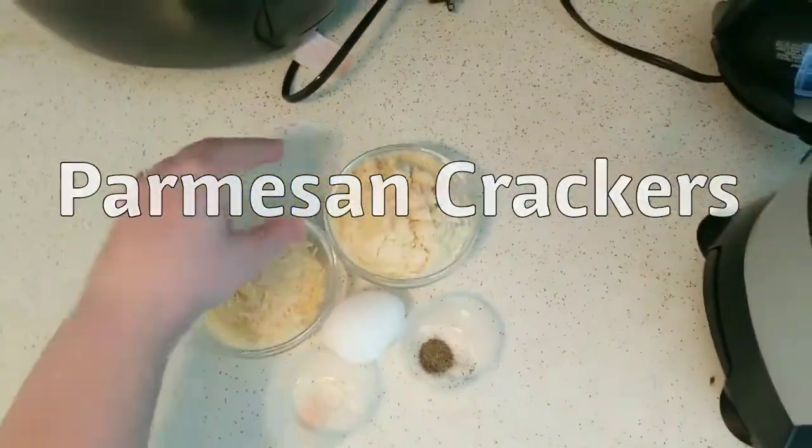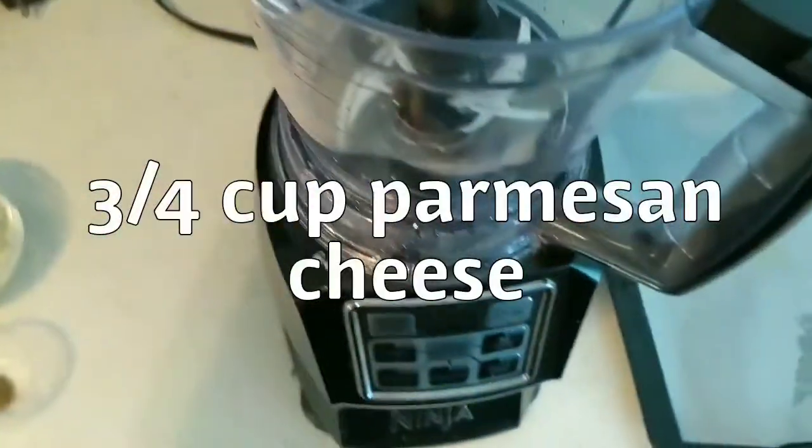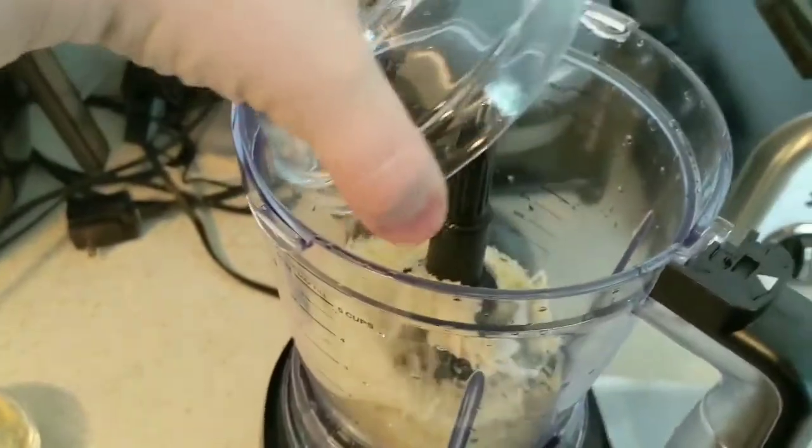Hey guys, this is a recipe for Parmesan crackers and this is the best one I could find so far. I've kind of tweaked it a little bit, so I use my Ninja as a food processor.